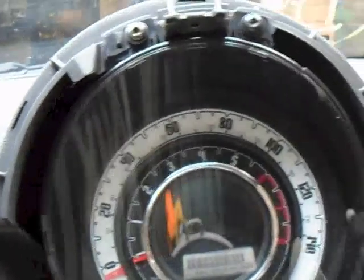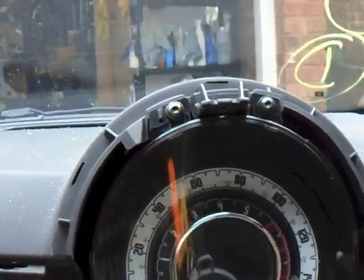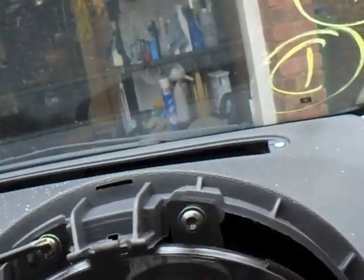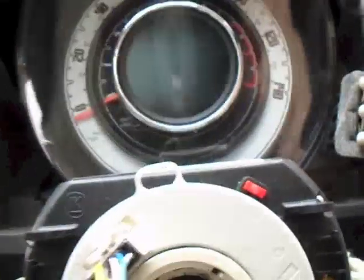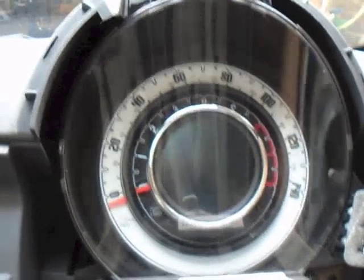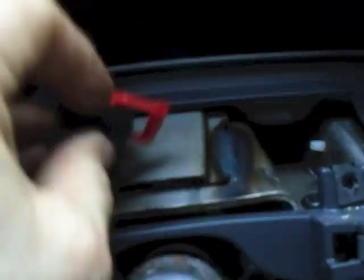I haven't taken the clock spring off yet but I thought I'd do the speedo first. I've taken the cowling off around the speedo using a very small Torx screw, then a slightly bigger one for the speedo itself — two there, one down there, one there. Then there's just a multi-plug on the back which pulls out easy. One minute job. The clock spring's off, and that's the multi-plug that was on the back of the speedo.